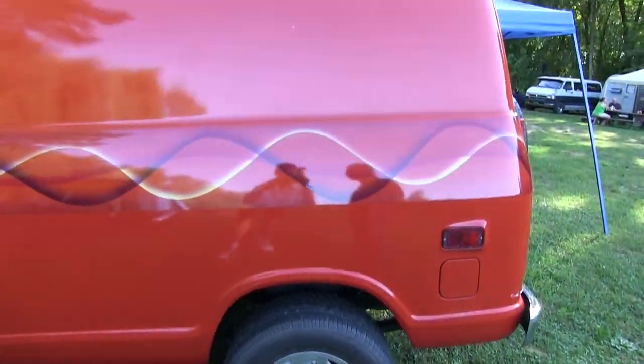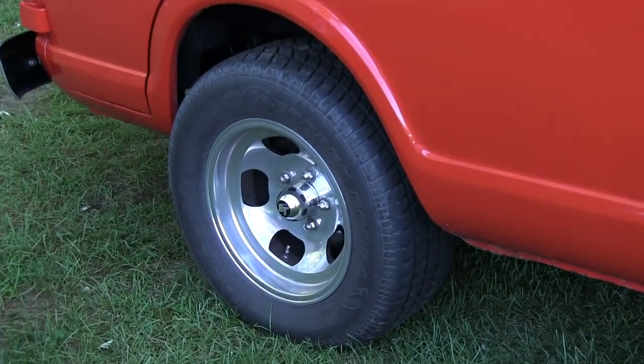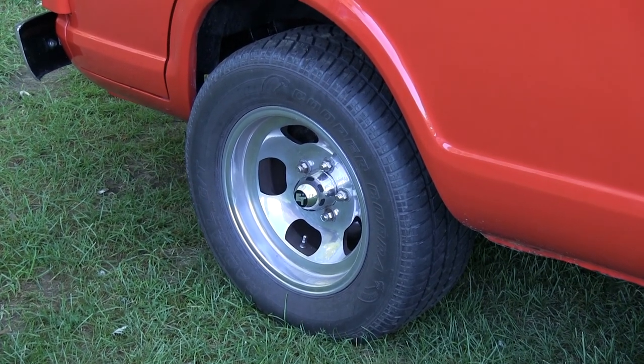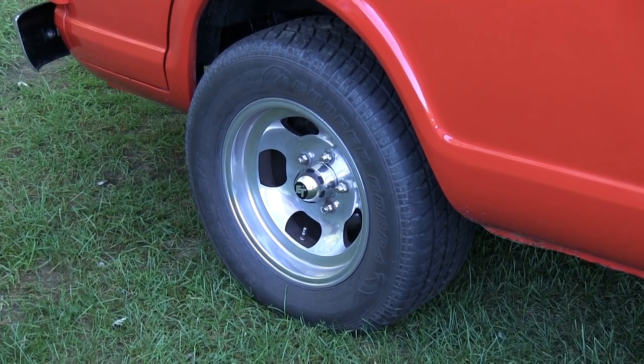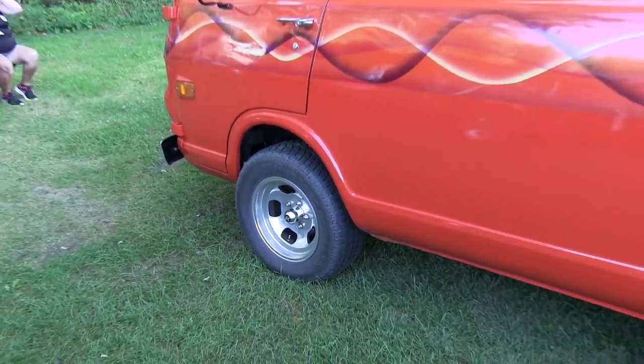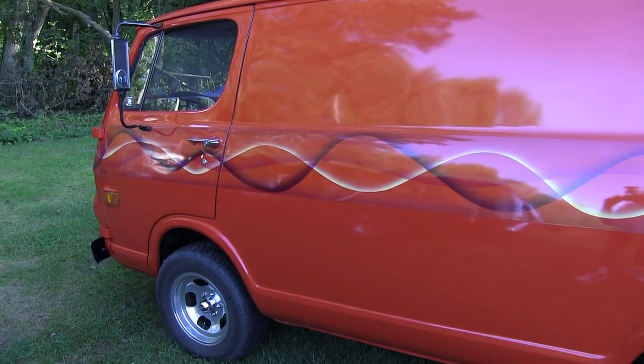The front rims originally had 14-inch rims, but I moved to 15 so I could get disc brakes in there. I basically made my own disc brake bracket. And the rotors are off an '89 Pontiac Firebird, which fit on the hub on that.